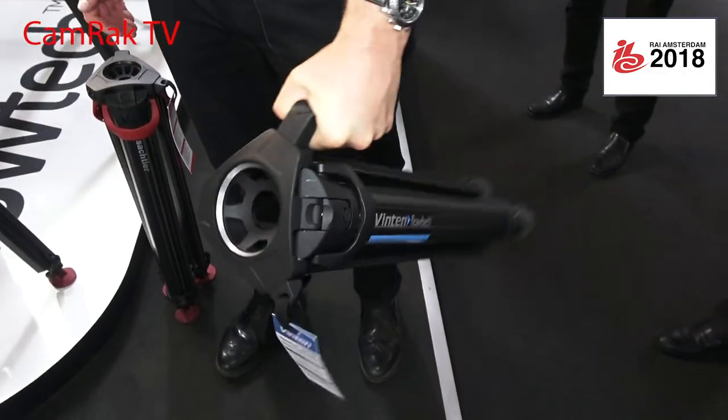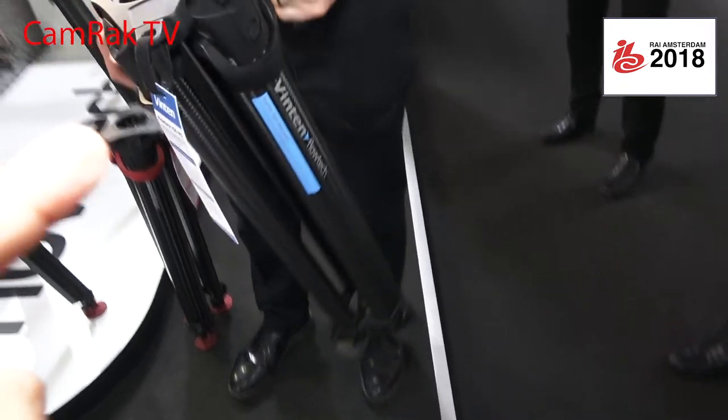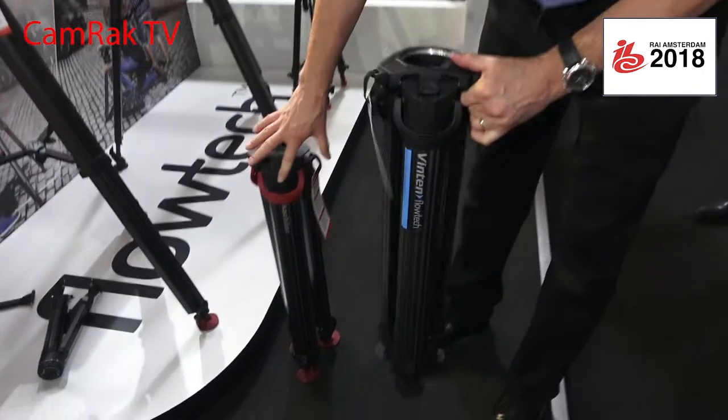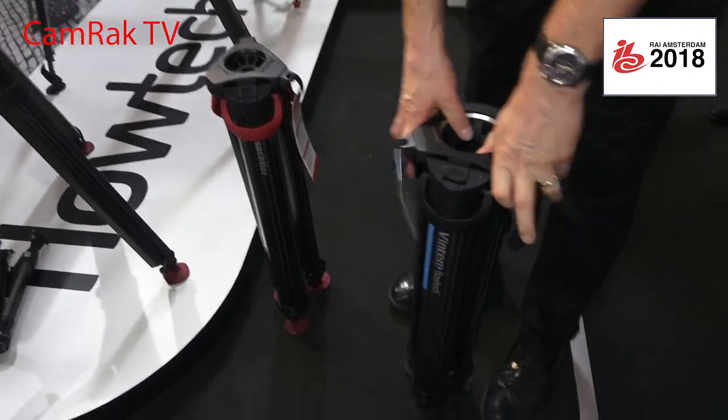The handle just makes it very easy, especially when the head is fitted — it's very balanced and easy. The Vinten is the same design. They sell the same tripod in both brands; fundamentally they are the same technology, the same design. You can choose Vinten or Sachtler depending on your dealer and your market.